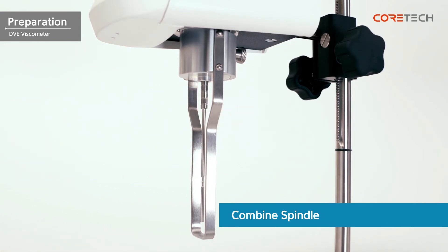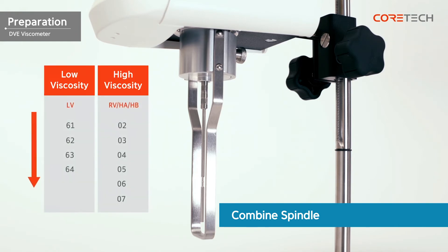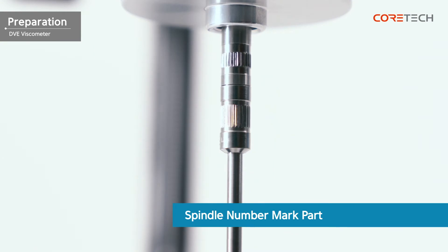If it is difficult to select a spindle, low viscosity is measured from the low-number spindle. Conversely, high viscosity is measured from a spindle with a high number. The number of the spindle is engraved on the coupling part of the coupling screw.